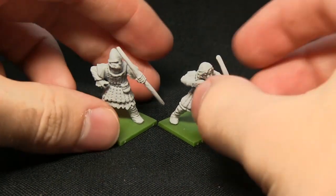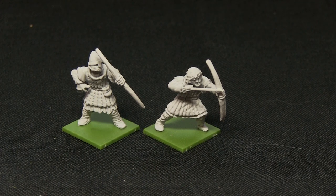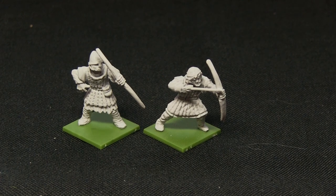So that was my review of the Crusader Archers from Fireforge Games. If you enjoyed this, let me know in the comments and I'll be sure to do more in the future. Until next time, thanks for watching and goodbye.